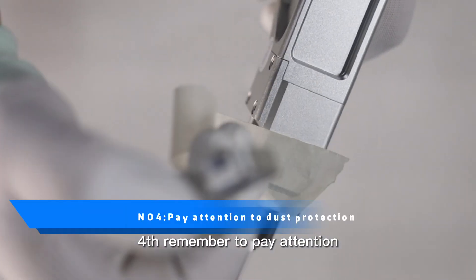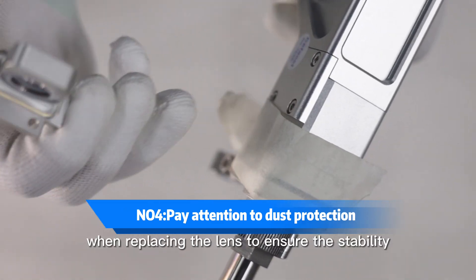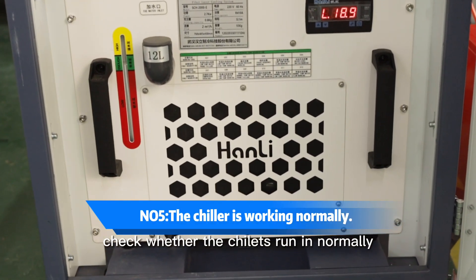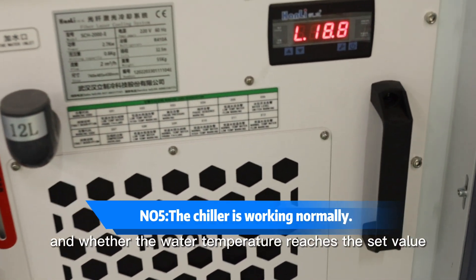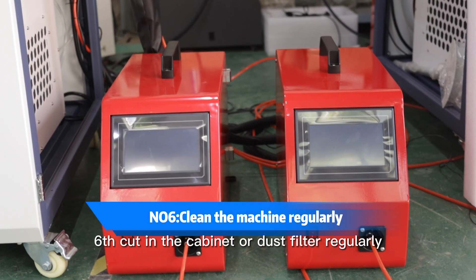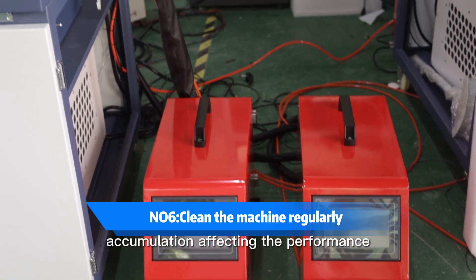Fourth, remember to pay attention to dust prevention when replacing the lens, to ensure the stability of the laser. Fifth, check whether the chiller is running normally and whether the water temperature reaches the set value. Sixth, clean the cabinet or dust filter regularly to avoid dust accumulation affecting the performance of the laser.